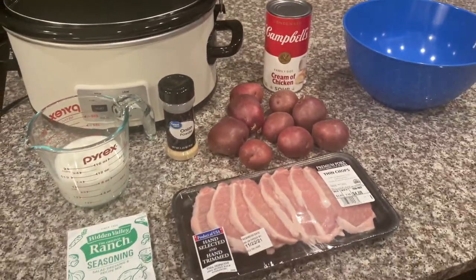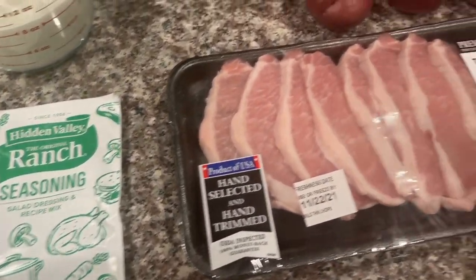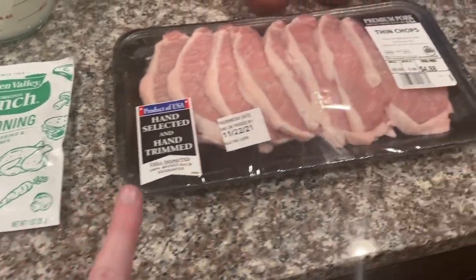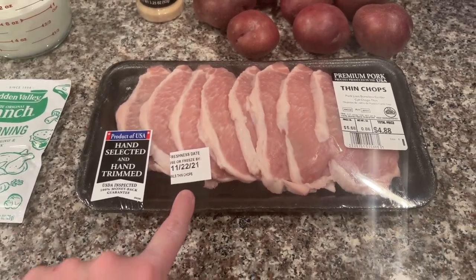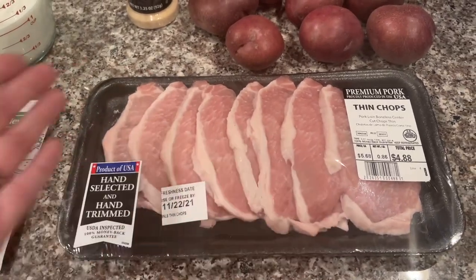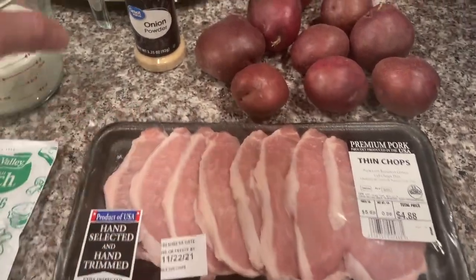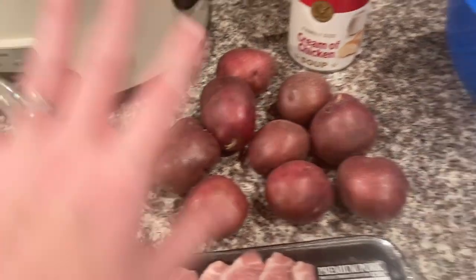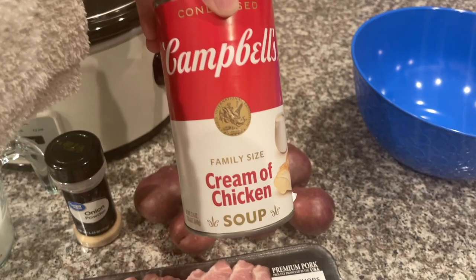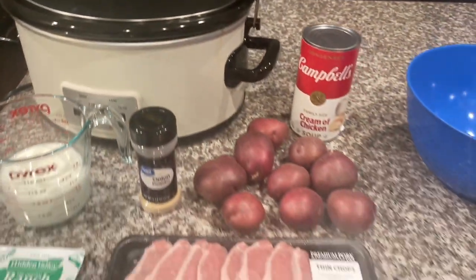For tonight's recipe I'm really excited — I've actually never made this before. We are going to be making slow cooker ranch pork chops. You're going to need one cup of milk, one pack of ranch seasoning mix, pork chops — I got a substitution at Walmart but it'll be fine — about four boneless pork chops normally. You'll also need onion powder, red potatoes, cream of chicken soup, a mixing bowl, and your crock pot.